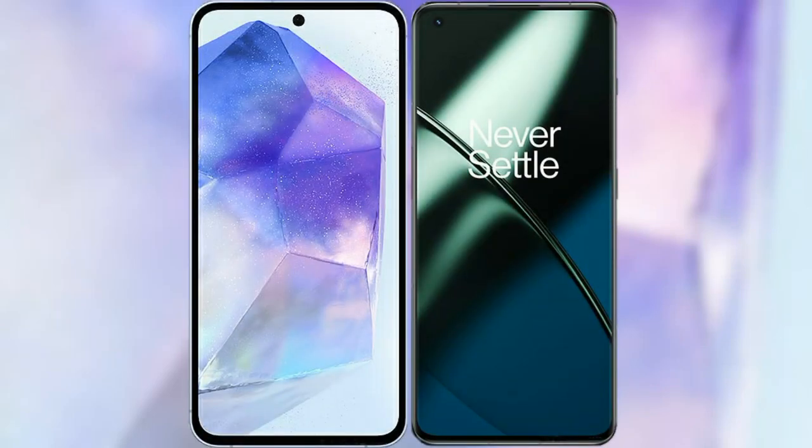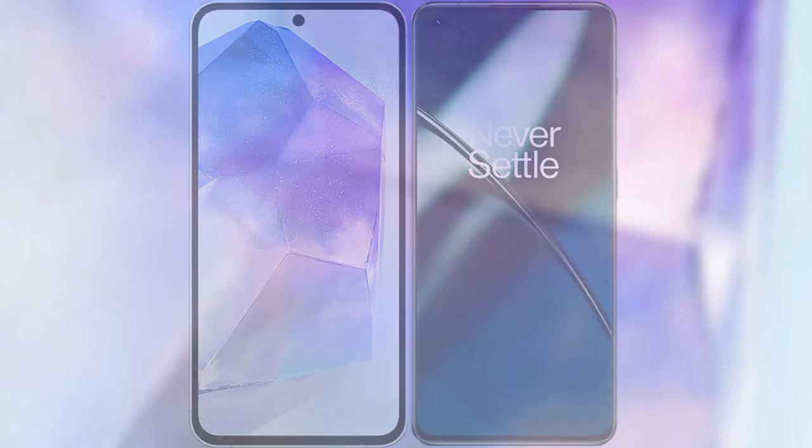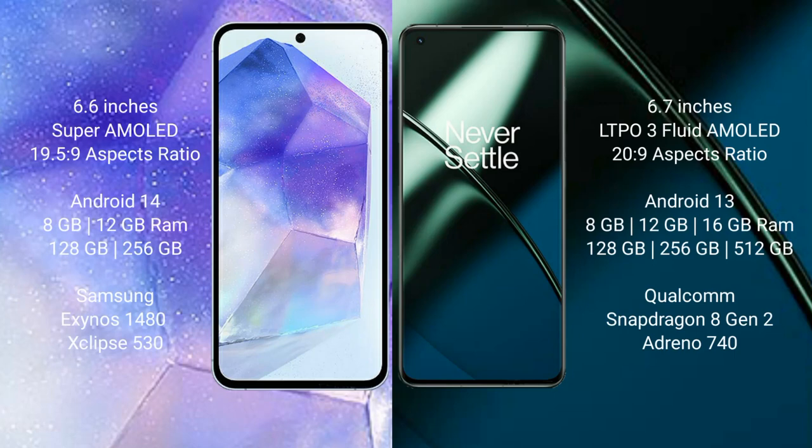I will compare the new Samsung Galaxy A55 with OnePlus 11. Samsung Galaxy A55 comes with a 6.6-inch Super AMOLED display and Exynos 1480 processor. OnePlus 11 comes with a 6.7-inch LTPO3 AMOLED display and Snapdragon 8 Gen 2 processor.